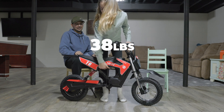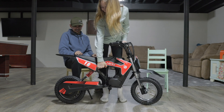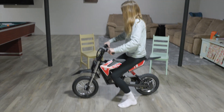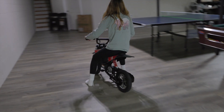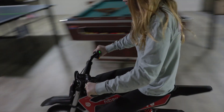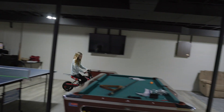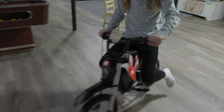Let's see how much it weighs — it's 38 pounds. That's pretty light! Grip it and rip it — let's go! That thing is awesome. The wheels don't slip either. I was scared they were going to slip, but they don't. Goes pretty fast, even on low.